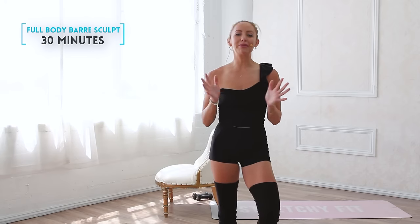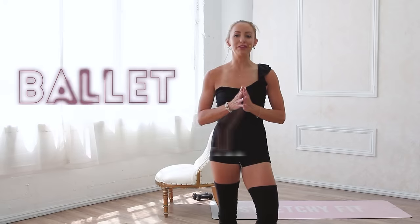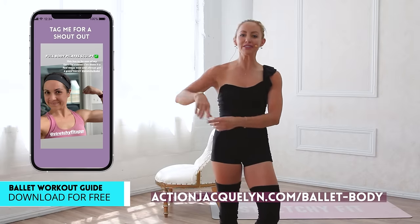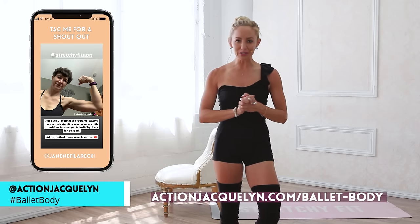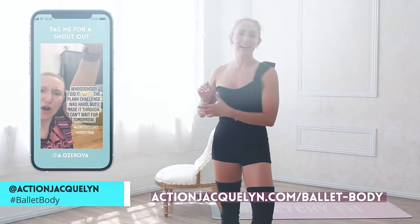Welcome to your Full Body Ballet Bar Burn Workout. I am Action Jaclyn, and this is part of the Bar Babe Bootcamp, where you are going to feel so strong and confident in your body in just five days. Make sure you download your bar guide with the link down below, so you can start getting amazing results like these ladies right here, who are absolutely crushing it. Don't forget to tag me in your Instagram stories, TikTok, and YouTube videos so you can have the chance to be featured. Let's get into today's video.